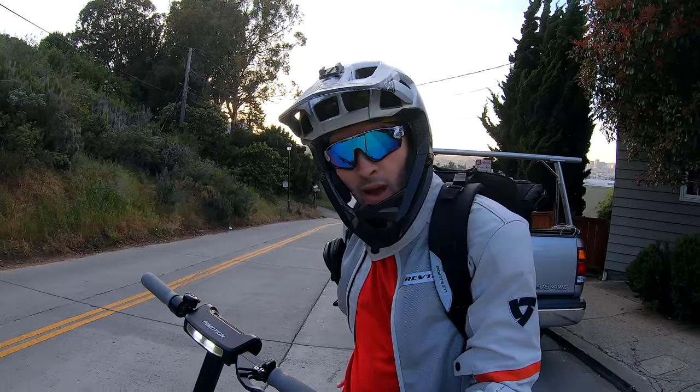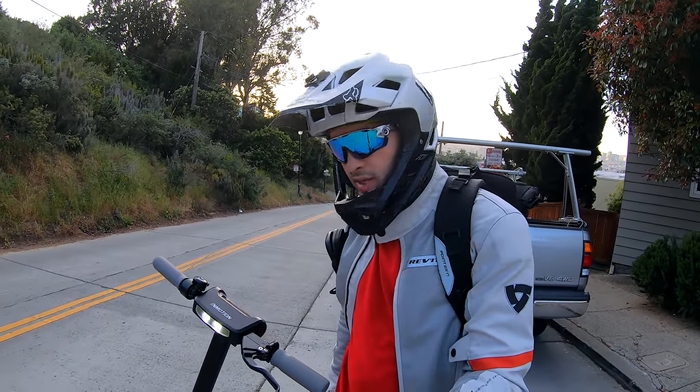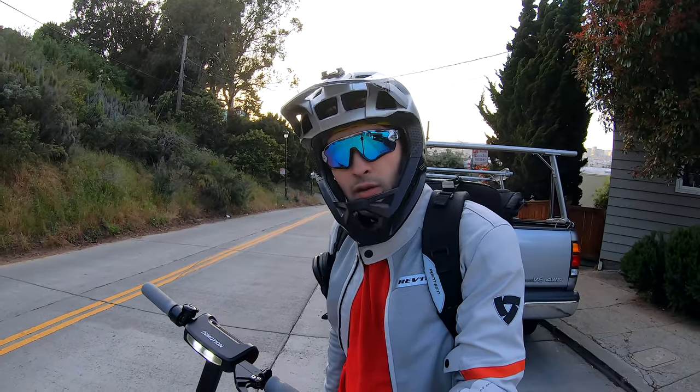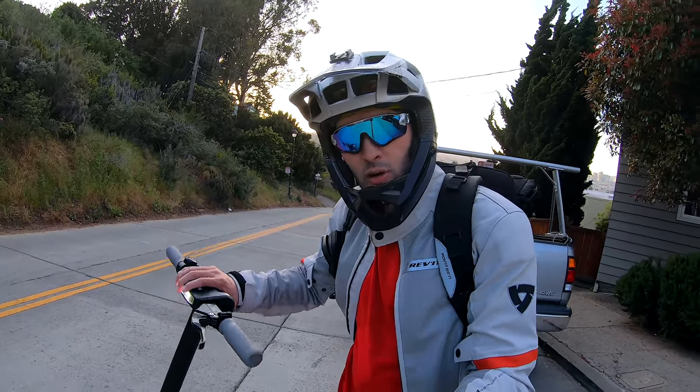With that, I'm going to head on home now, watching those steep hills. This thing still is a pretty awesome commuter solution. Definitely check out their Indiegogo — I'll have a link in the video description. If you liked this episode, please like, subscribe, comment, all that good stuff. Thanks so much for watching, and we'll see you all next time.